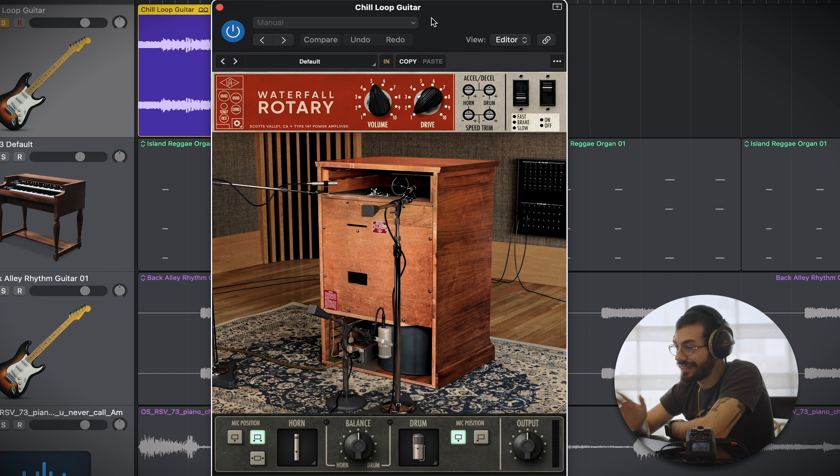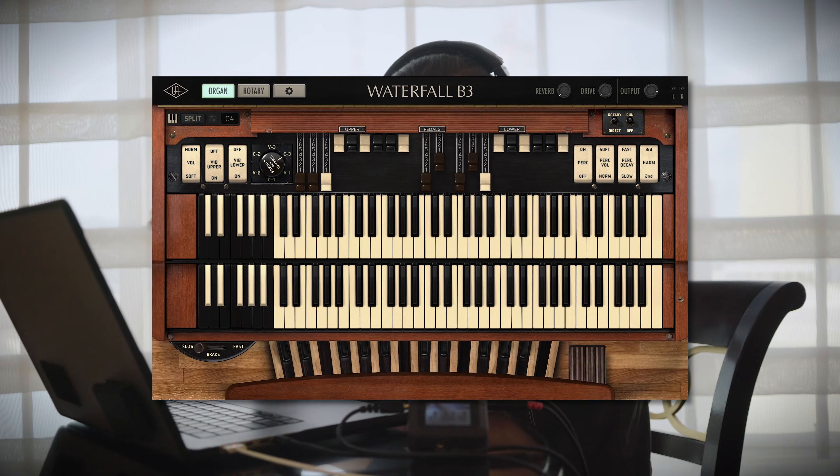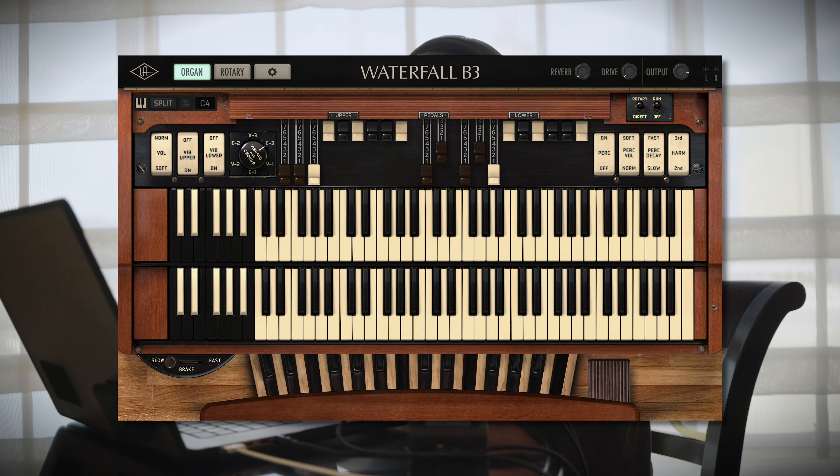This is the plugin - classic Universal Audio, nice GUI. Normally you don't tend to find rotary style plugins outside of an organ plugin. I believe this is taken from their B3 plugin that they put out earlier last year, but it sounded so good that they decided to put it out separately, which is cool because it allows you to use it on other instruments that you wouldn't normally put a rotary speaker on.